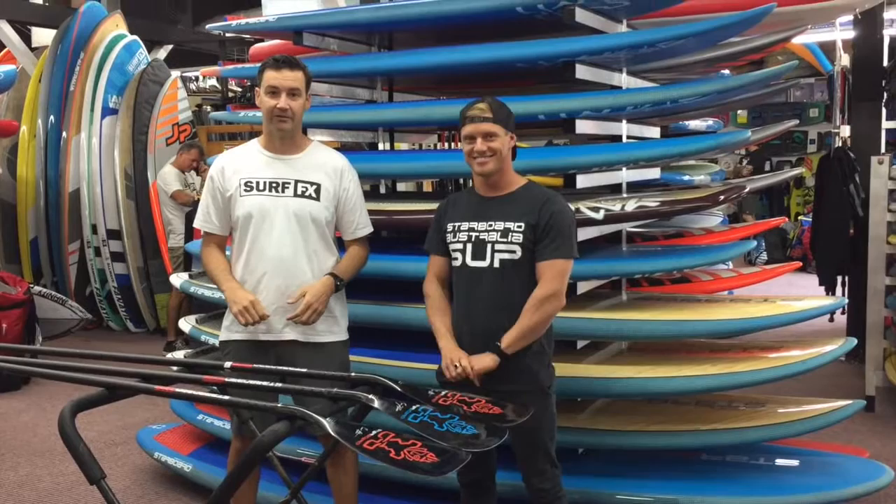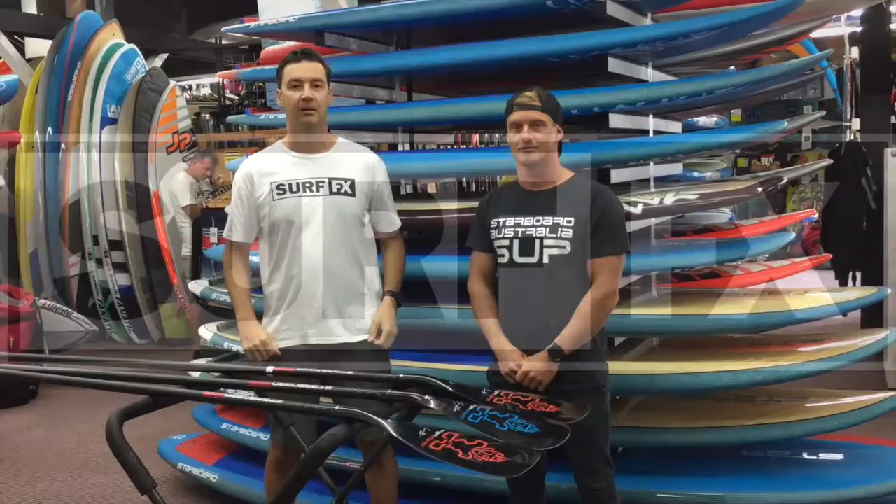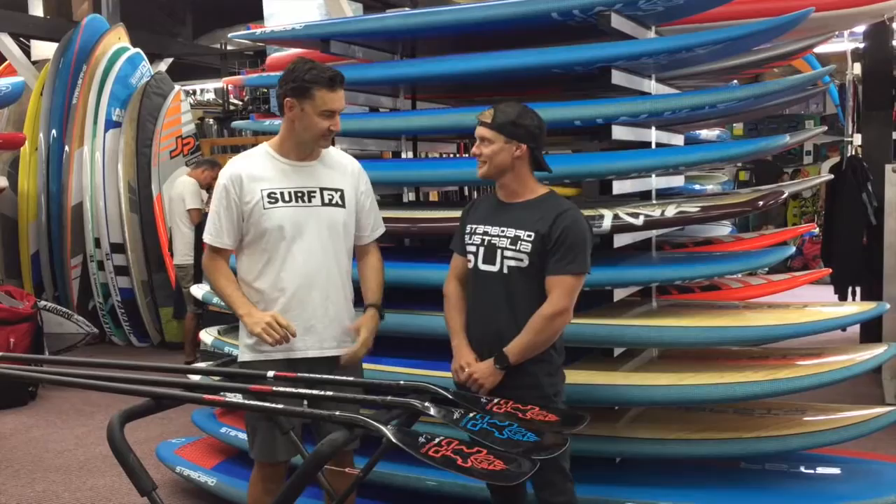I'm John from SurfFX. I'm with Michael Booth. Today we're checking out the 2017 Starboard Paddles. Welcome back Boothy — you did pretty well over at the Pacific Paddle Games. Congratulations. Thanks a lot.